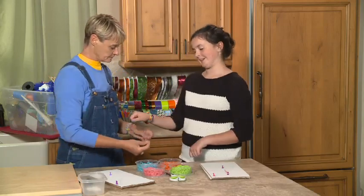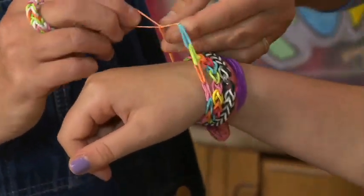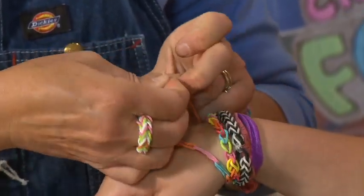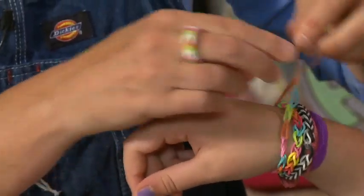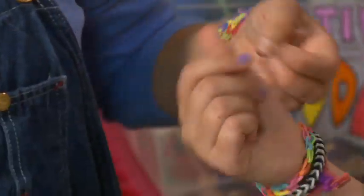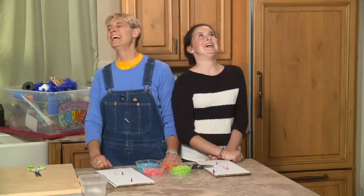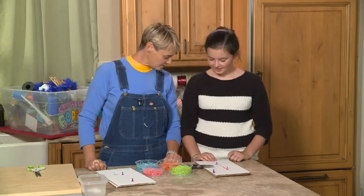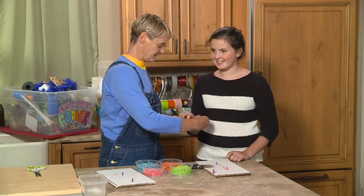So now what we're going to do is take Hannah's wrist and just feed this end through here, and tie this off. And we can cut the little extra off. And there you have it! And so the collection increases. For more rubber banding ideas, come and check us out at sophie-world.com. Present time!